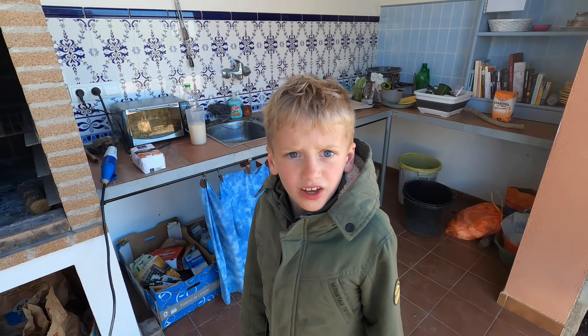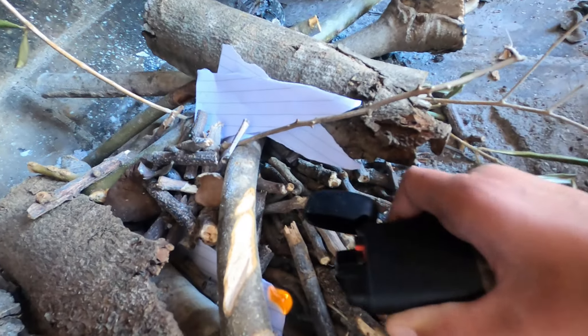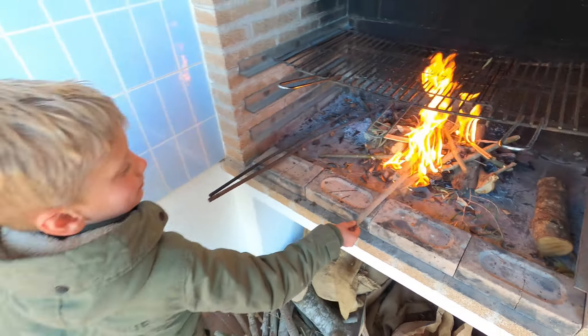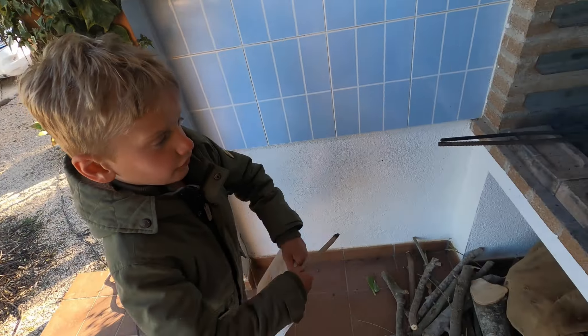Het is nu tijd om een vuurtje te maken. Prachtig vuur. Vuur heeft zuurstof nodig, dus daarom ga ik eventjes wapperen.